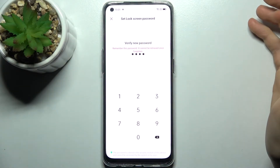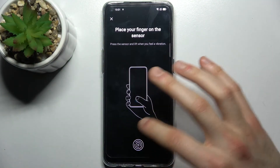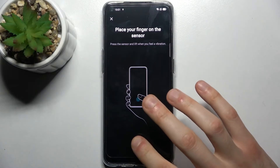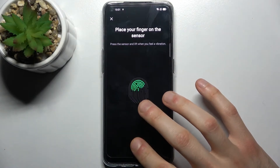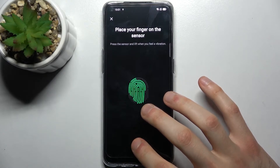Now here you have the fingerprint sensor — just tap on it with your finger several times so the device can remember your fingerprint.